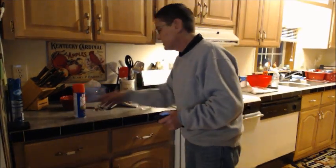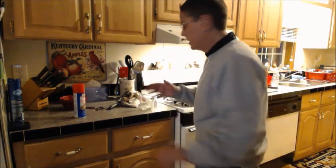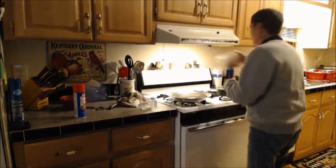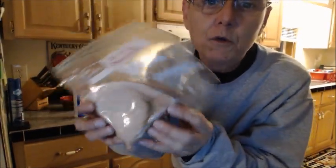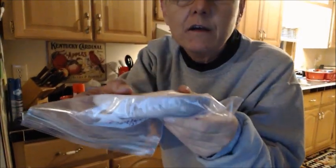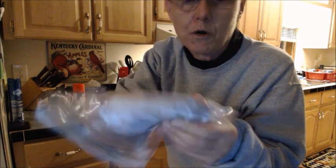Alright, so this is what we got going on here. We're going to cook up some swordfish. I got a nice piece of swordfish right here. It's beautiful — nice, beautiful piece, nice size for me. It's about an inch thick, maybe an inch and a quarter.